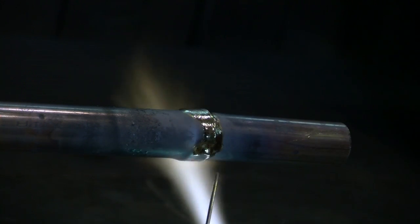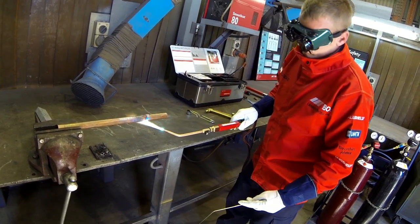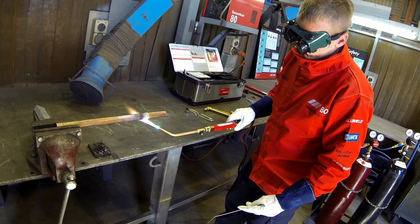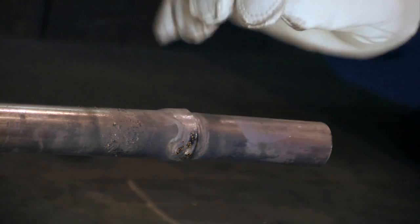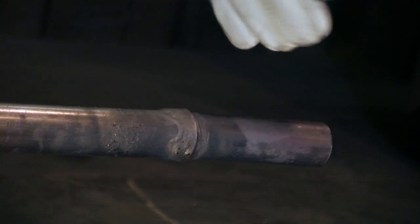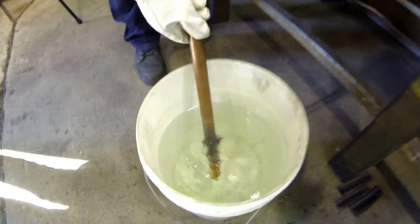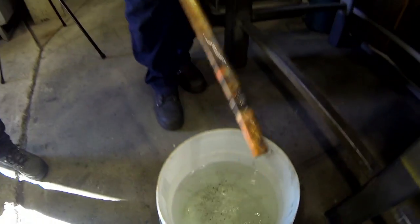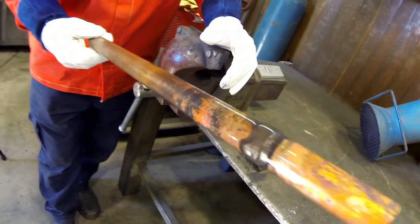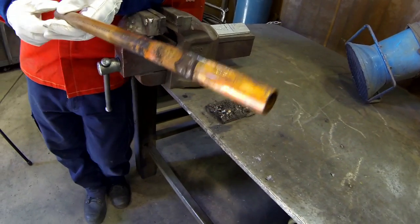If phosphorus bearing filler rods are used such as ProSilver 5, the colour of the metal should be a dull cherry red before the rod is applied to the joint gap. Once brazing is complete the heating should be discontinued, as excess heating may cause metallurgical problems with the parent materials and porosity in the filler materials. When the alloy has solidified the joint can be quenched in water to help remove flux residues. Quenching should only be carried out when it will not damage the properties of the parent materials or cause cracking because of stresses caused by the thermal shock.